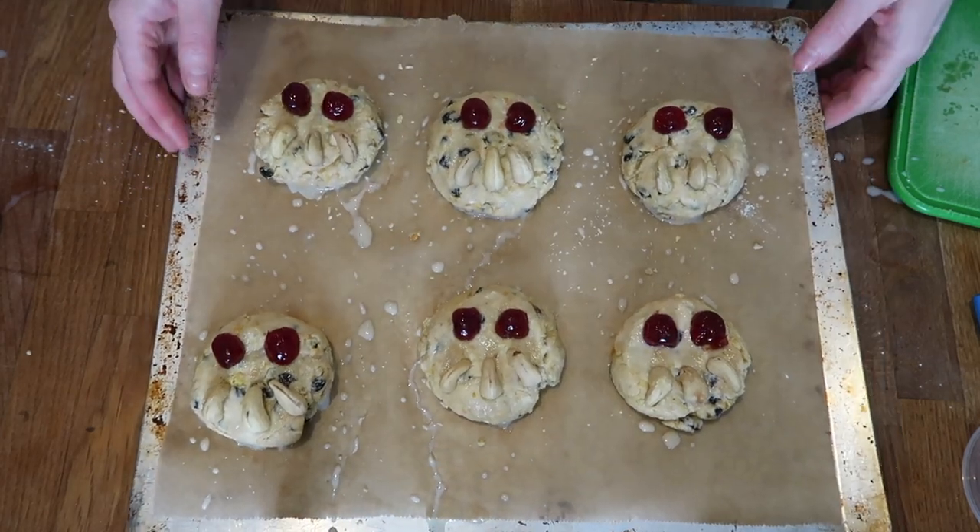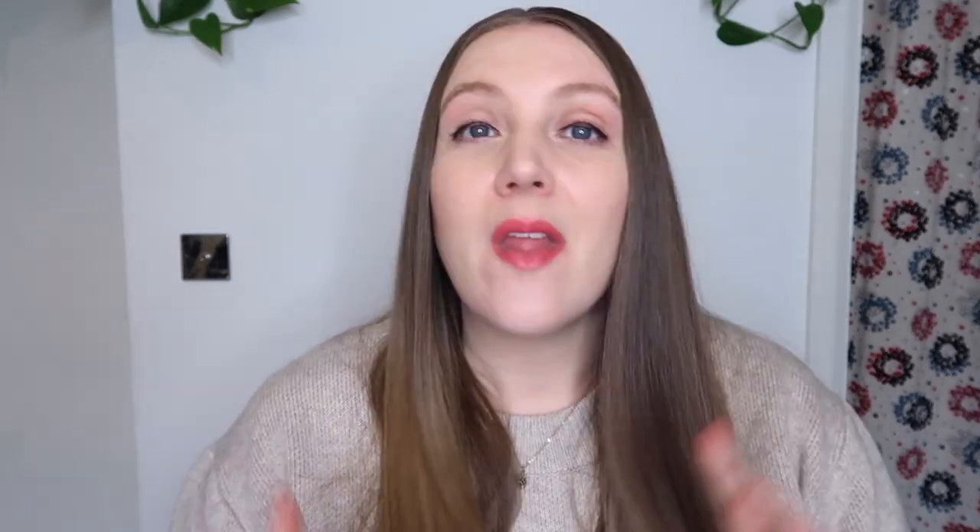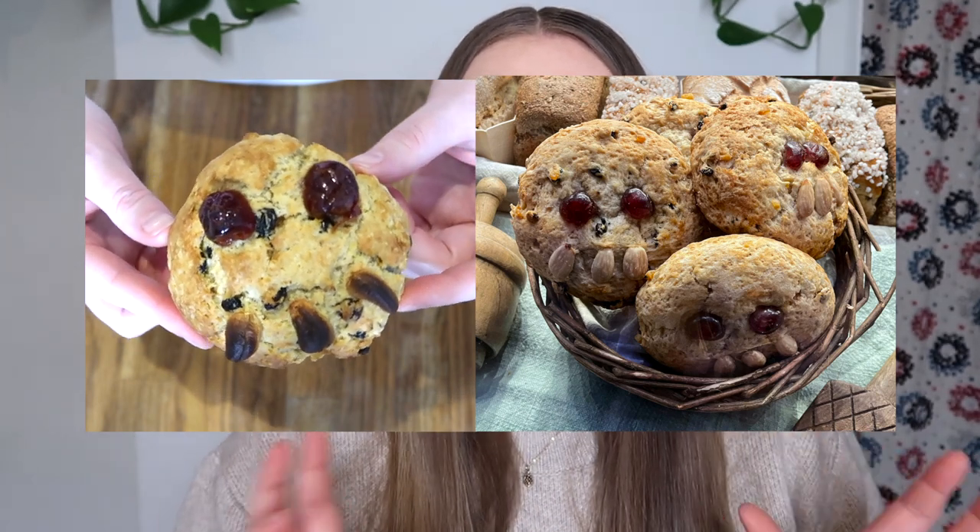Once your Fat Rascals are all decorated, put them in the oven at 200 degrees for about 30 minutes. Now, this is where I realized I made a mistake. I've done a lot of recipes with almonds cooked just like this and it's been fine, but today I learned that cashews burn really easily in the oven. So next time, what I'm going to do is bake the Fat Rascals for 10 minutes first, take them out, then do the plant milk and decorations, and put them back in — so hopefully the cashews won't burn. If you use almonds, let me know in the comments if they burn within the 20 minutes.